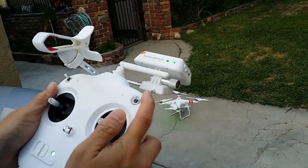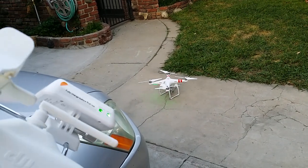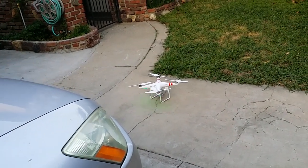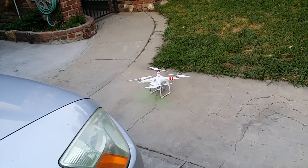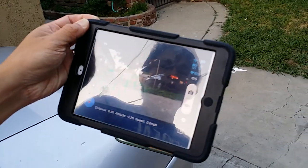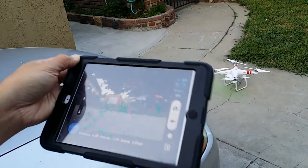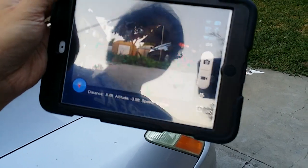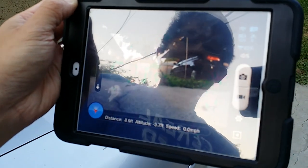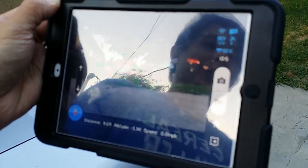So that's pretty much it. This Phantom Vision Plus flies very nicely — I'm really impressed with the way it flies. It's a big improvement over the original Phantom, with a larger battery and a really neat app. No more carrying monitors or FPV gear — everything is here on the Phantom and on your smartphone or tablet. Hope you guys enjoyed it, and that was just a video showing you how everything looks and works with the DJI Vision Plus. Thanks for watching.